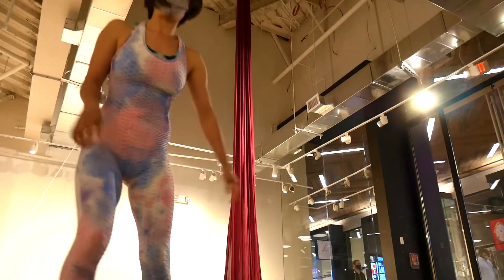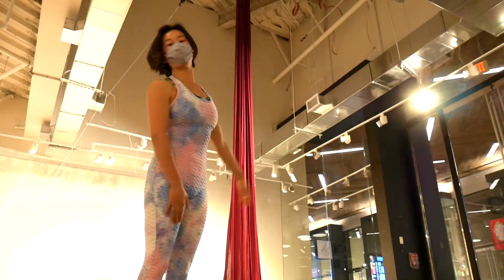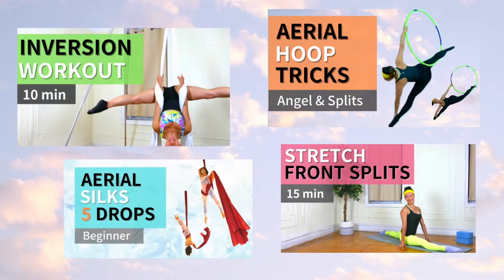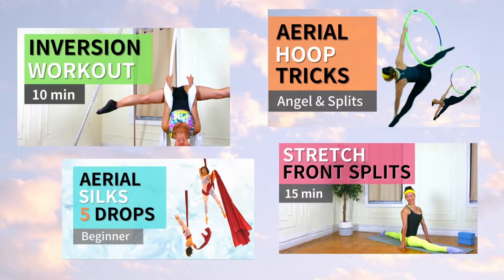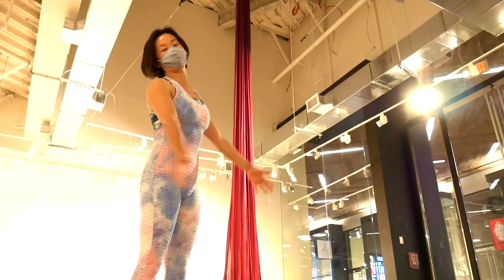Hi there! Welcome back to my channel! Today I'm gonna show you the dive roll drop. Please subscribe to my channel if you are not already. I have a lot of aerial fitness videos, so make sure that you check it out.